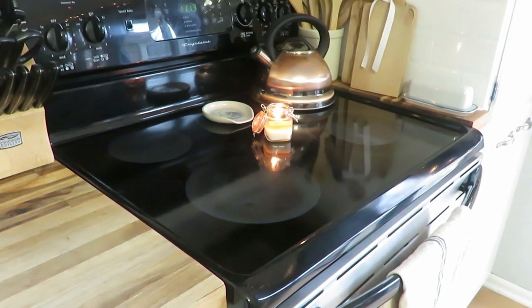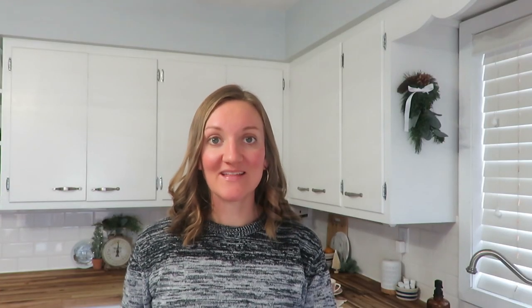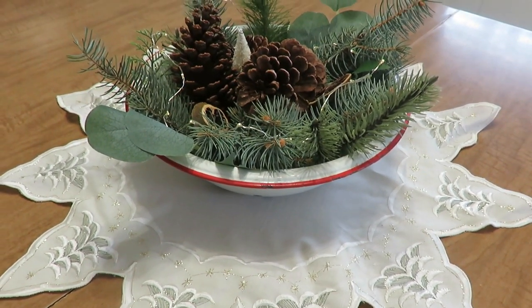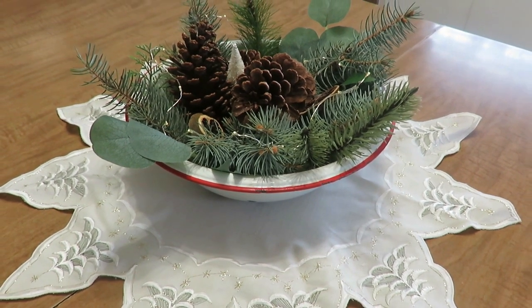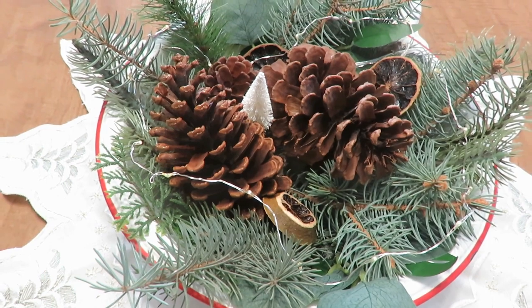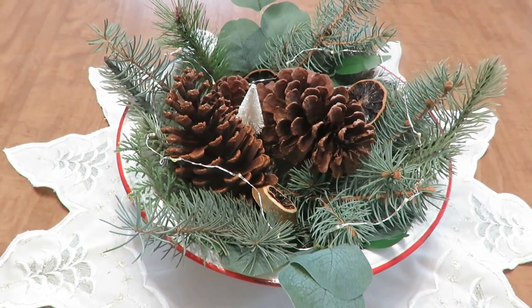I am loving my table display. I like to use greens with some eucalyptus mixed in, pine cones for a very natural element, and orange slices — very practical, affordable, and thrifty. This old basin bowl I found at a garage sale for 50 cents has a little bit of red with white on it, so I put some fairy lights in there, a little bottle brush tree, and I'm just enjoying looking at it. I know my girls are going to enjoy it too.